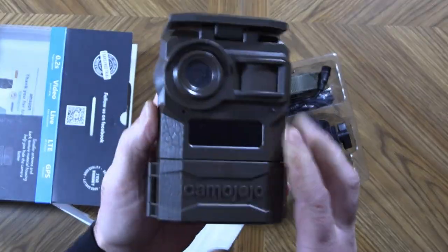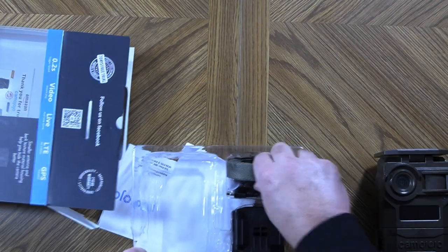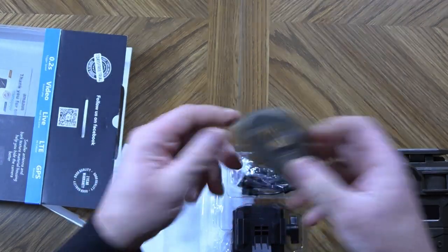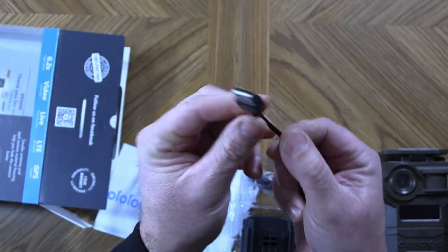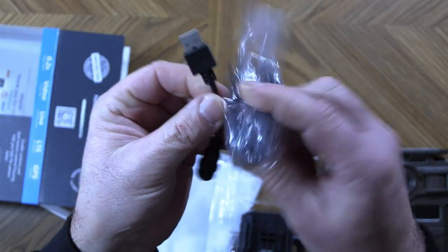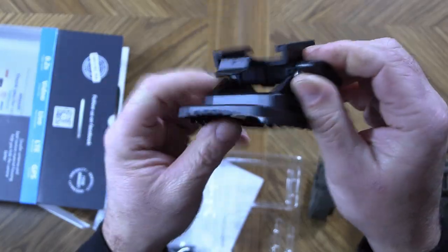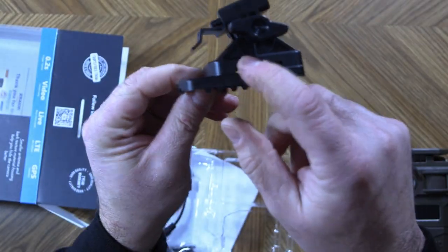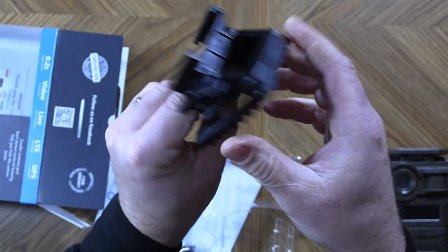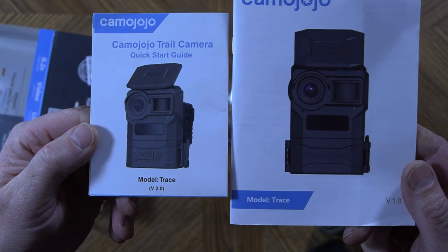Inside the package, we get the actual trail camera — we'll take a closer look at that in just a second. We also get a tree strap, some sort of charge adapter, and a USB cable. On this side, we have a mount. I'll have to see exactly how that works, but it does look like the tree strap might fit inside of it. And of course, we get a user's manual and a quick start guide.